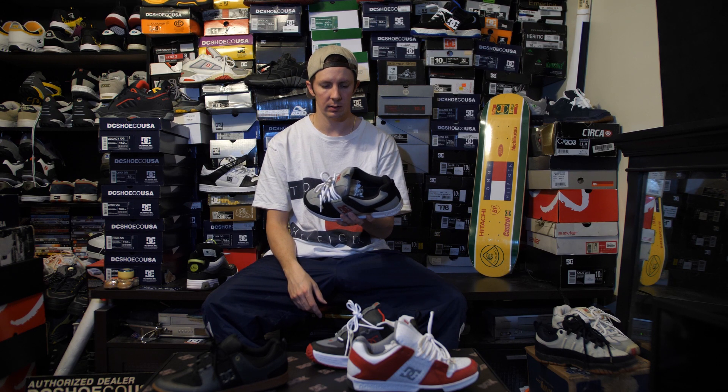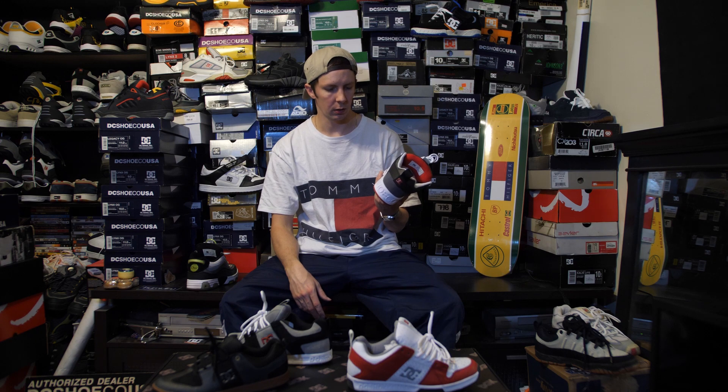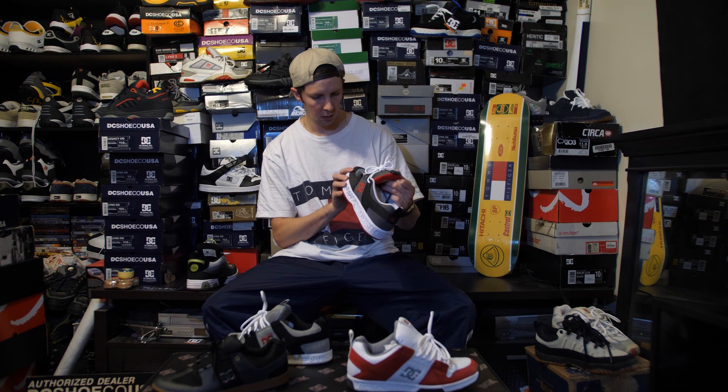That's pretty much a wrap on the Lynx. There have been a few different models. They did do a ton of shop collabs on the Lynx 2, which were pretty sick — some of them. I wish they would do that with the first Lynx. There are a lot of good shops out there that could do some sick collaborations. Imagine a Humidity DC Lynx, or a Grandeur DC Lynx, or a Home Base DC Lynx, or anybody really. Hopefully somebody at DC watches this and decides that's a good idea, and then doesn't give me any credit for it but still makes it happen — I'll be happy.